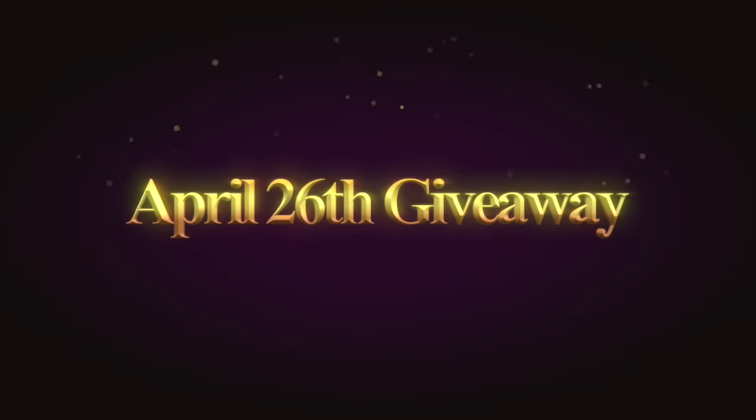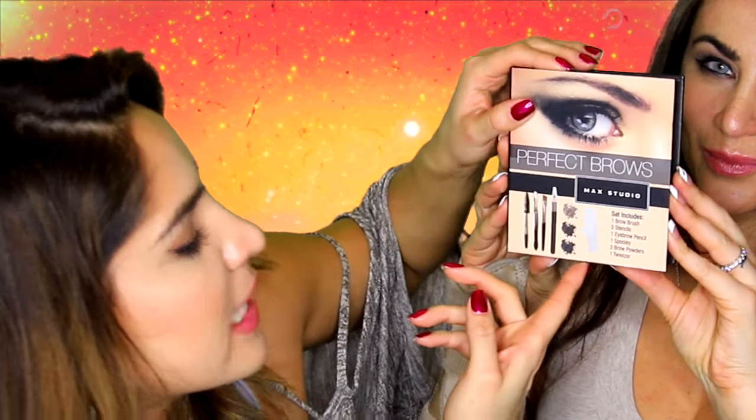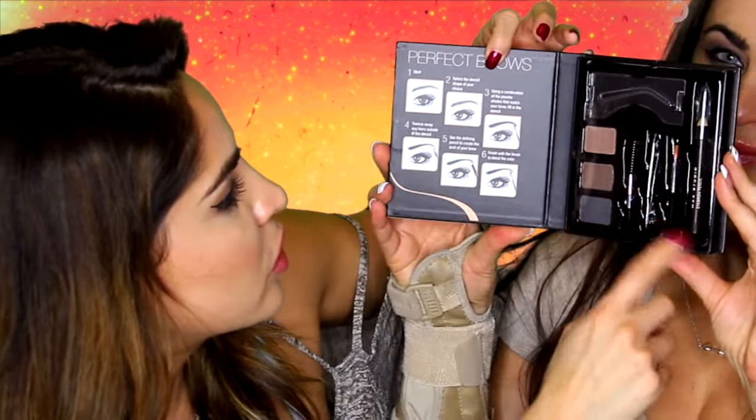So those were our 13 eye hacks — we hope these were really helpful to you guys. Now for the good part: being that we did 13 eye hacks, we're giving away an eyebrow kit. The set includes a brow brush, stencils, eyebrow pencil, spoolie, brow powders, and one tweezer — plus all your tools and a guide. You guys already know the rules: like, subscribe, comment down below, and share this video with your besties. Don't forget our Miami giveaway is listed down below if you want to enter before the end of the year.